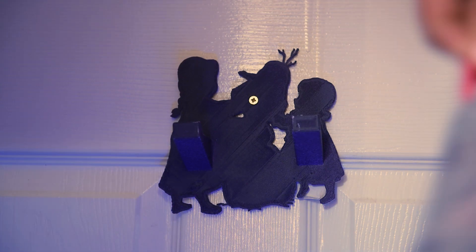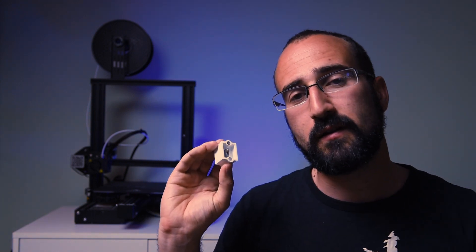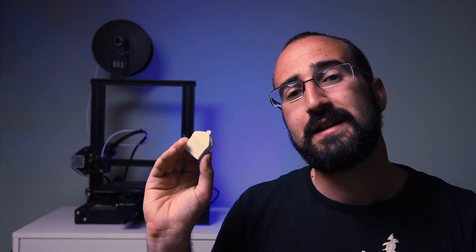So a lot of you are going to be thinking, how much does this all cost? In the background here, this is my Creality Ender 3 Pro and this costs just under £200. Now a lot of you are going to be thinking that's a lot of money to make accessories for my £450 drone, and you would be right. But there's loads of other really useful things we can print with this. For example, if your daughter needs somewhere to hang a coat, you can make her a customised peg. If you want a special box for a Mother's Day present, you can 3D print one — I've just put some magnets in here so we've got a really nice lid on there.